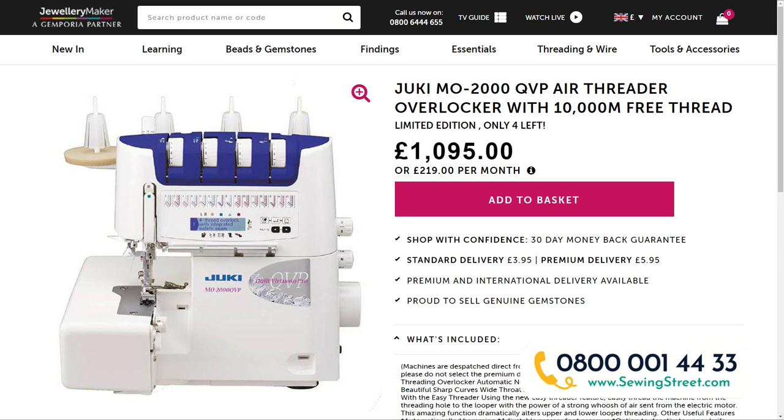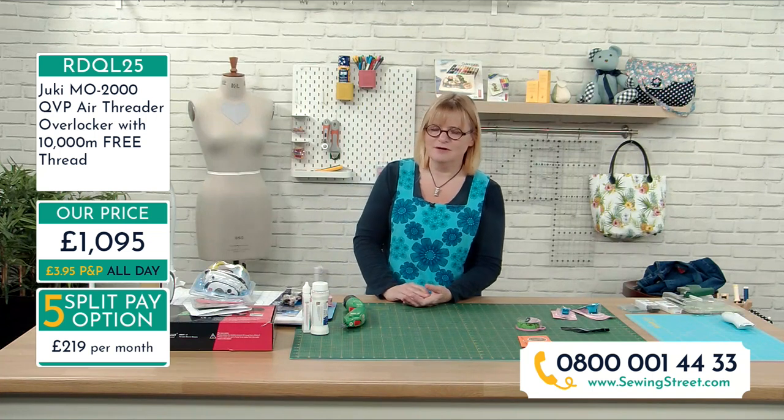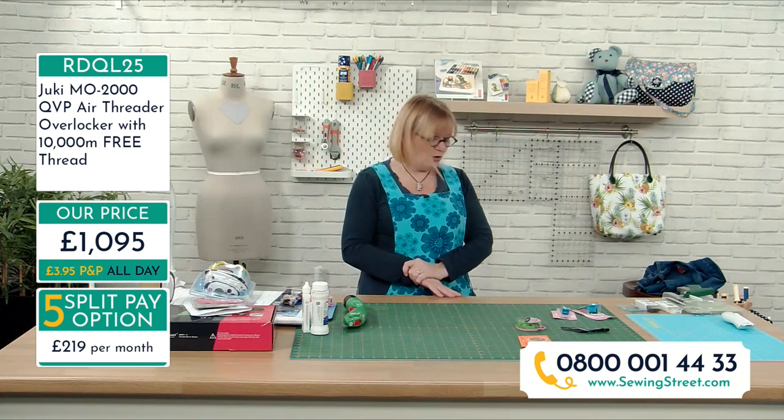The Dukey overlocker is very limited - only four left. Because it's over £799, you can split pay over five months at £219 per month. I watched Gary demonstrate this and it is an amazing piece of machinery. One of the biggest issues people have with overlockers is threading - people say they spend half the day threading - but the air threaders on these solve that. If you search Gary's demonstration on YouTube you'll see how quick it is.